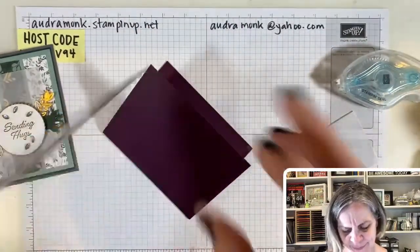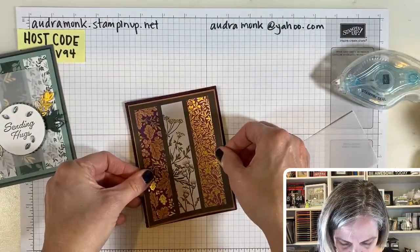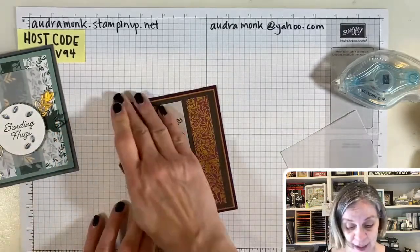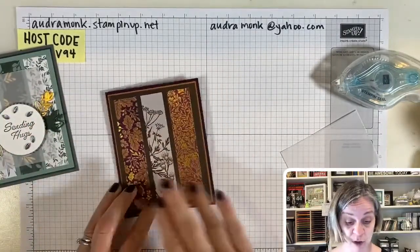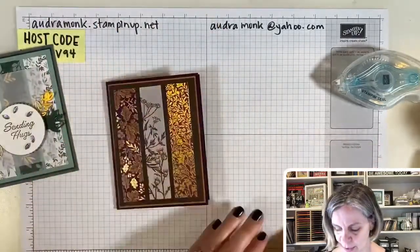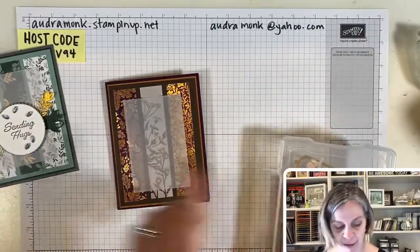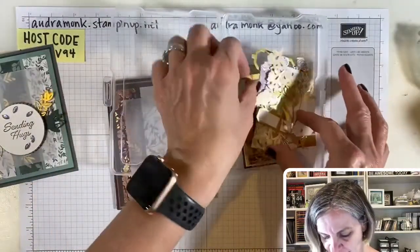My challenge to you this week is to send at least one card in the mail — two or three would be great, but send what works for you. A thank you, a thinking of you, send them a hug — I love that stamp. Okay, so here is our ephemera pack; we have a lot of different things in here.